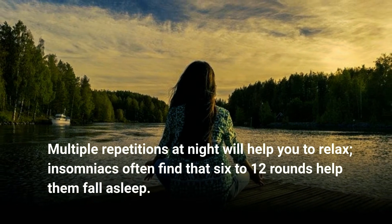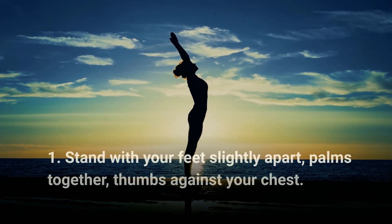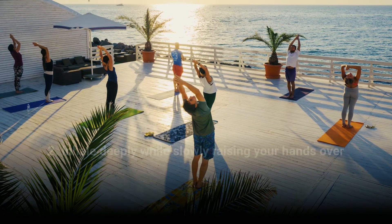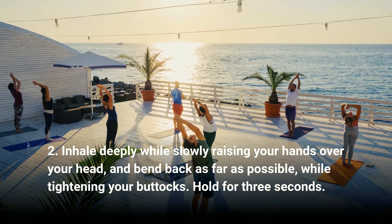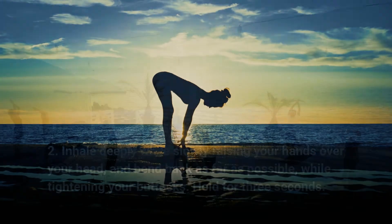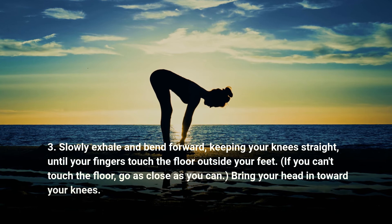Step one: stand with your feet slightly apart, palms together, thumbs against your chest. Step two: inhale deeply while slowly raising your hands over your head and bend back as far as possible while tightening your buttocks. Hold for three seconds.